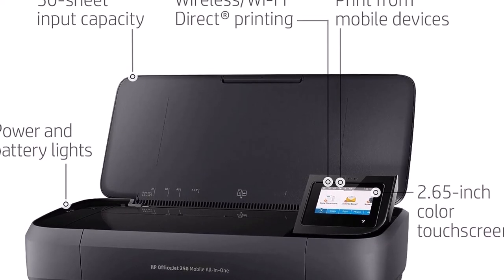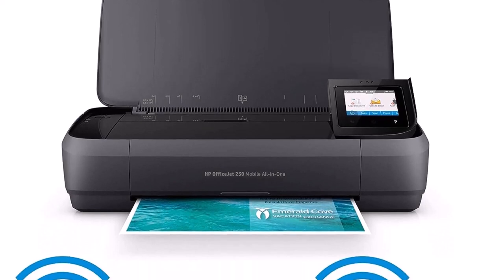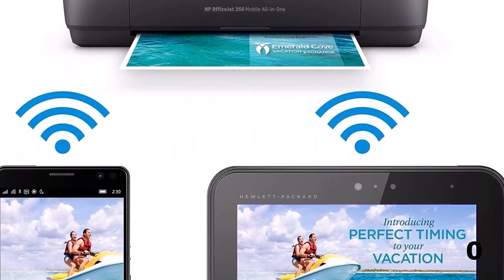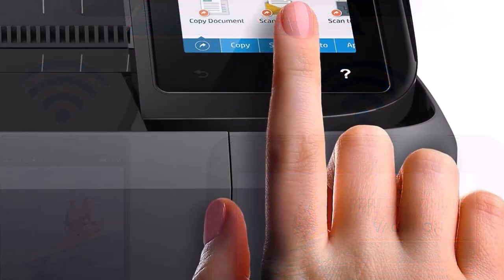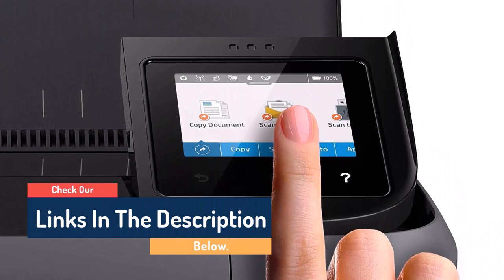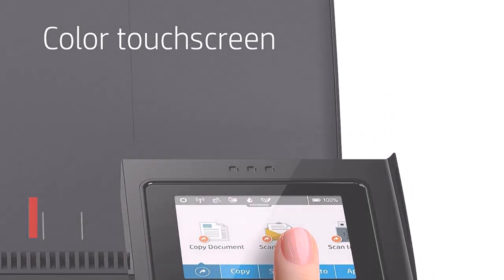The OfficeJet 250 made a black-and-white copy in 13.1 seconds versus the 16-second desktop average. It made a 600 dpi color scan to JPEG in 1 minute and 21 seconds, and a 300 dpi black-and-white scan to PDF in 20.1 seconds, while desktop models average 11 seconds. Best of all, the speed didn't come with any trade-off in image quality — the very high-quality photo prints had rich, well-saturated colors, pleasing mid-tone transitions, and lots of fine detail.